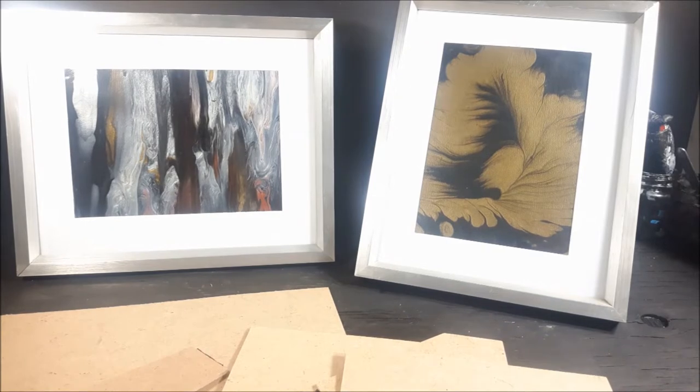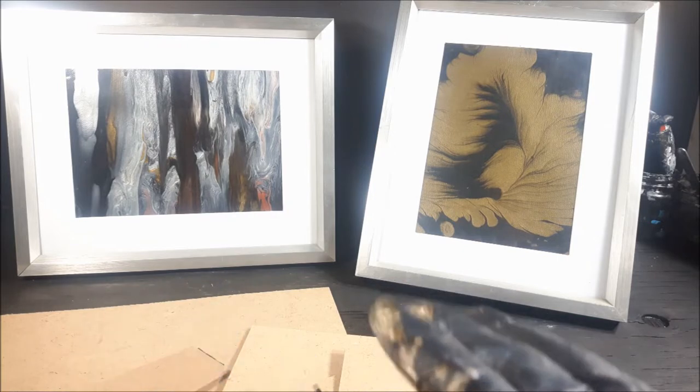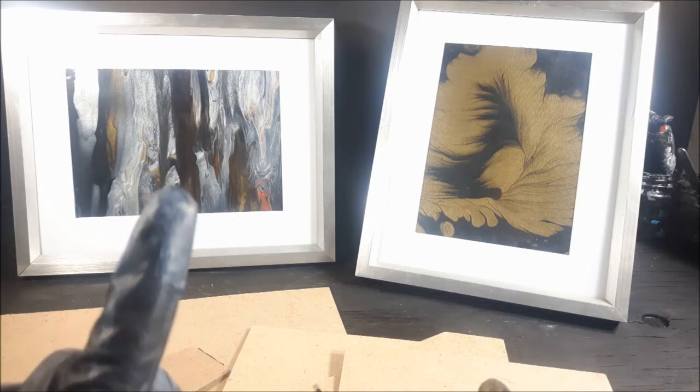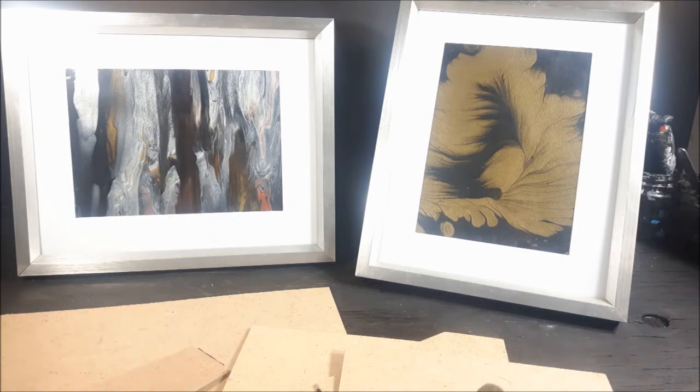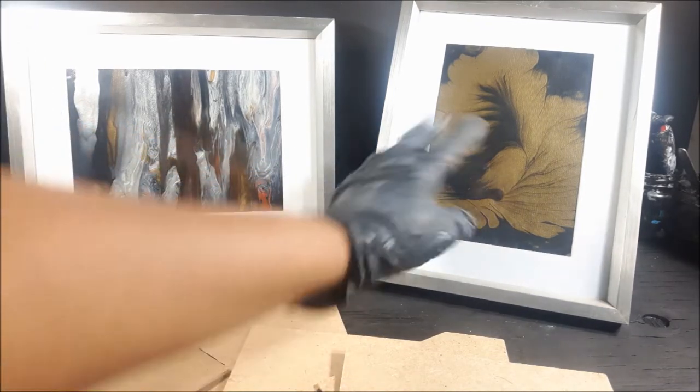Hi guys, welcome back to Shannon Gibson Art and Designs. Today I just wanted to show you a couple of things you can do with some leftover frames, and then we're going to actually do a pour. You might recognize some of these.